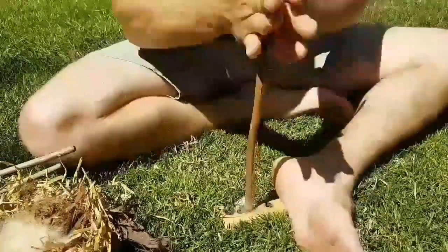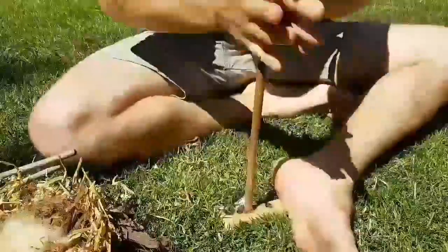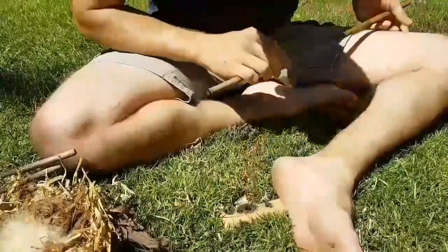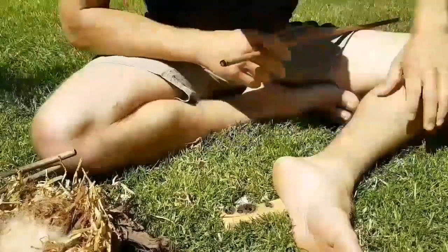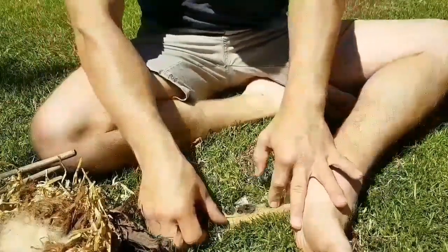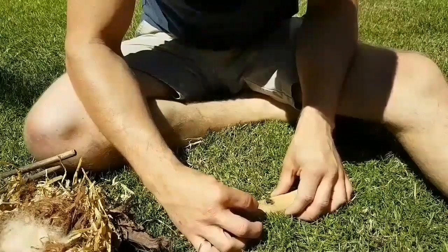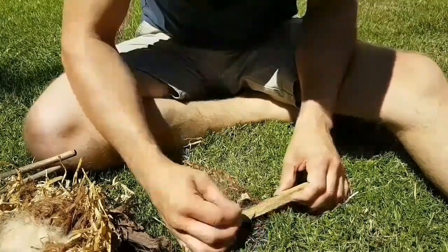So we have a little ember there. I'm just going to catch my breath for a moment, make sure that I don't accidentally knock that, and I'll take a little wood chip and just carefully roll the board away from that ember. I have some on top of the board itself there.